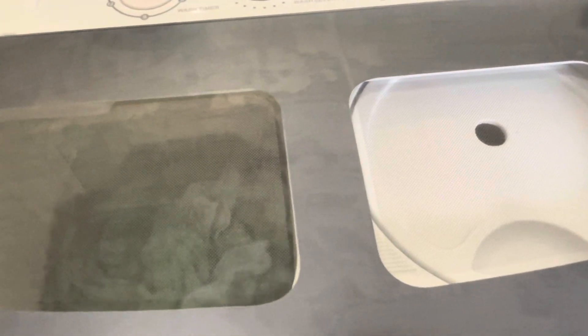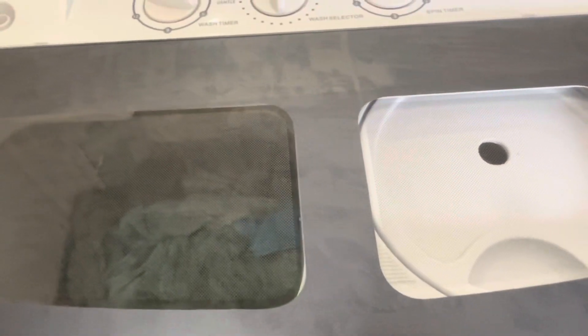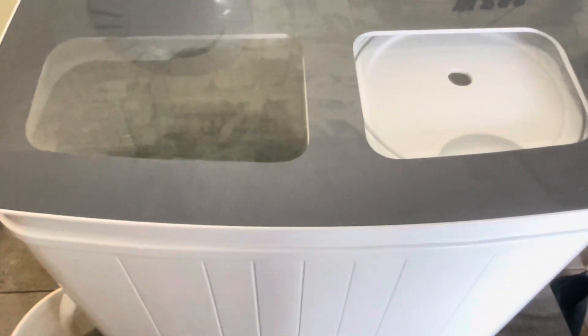I'm going to show you guys the load I did today from this little mini washer. I will be putting the link in my description where you guys can find it on Amazon. Pretty cute, pretty powerful washer/dryer combo.